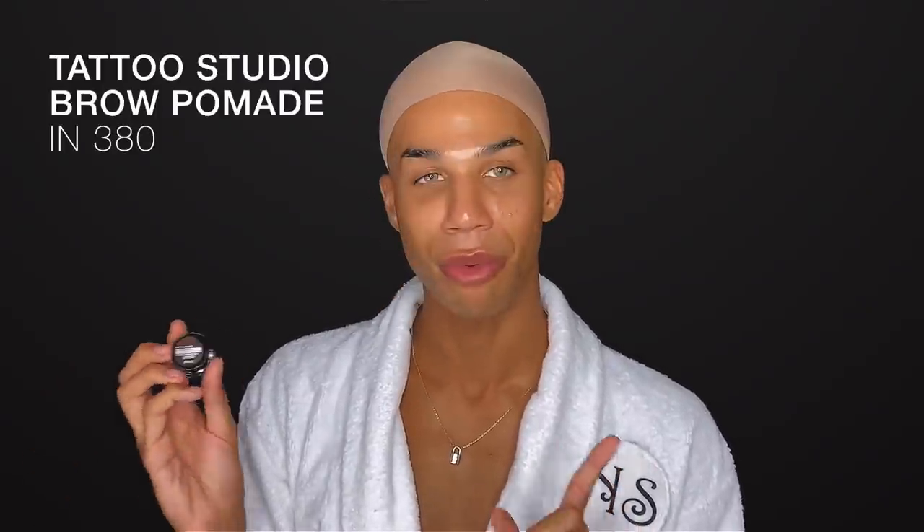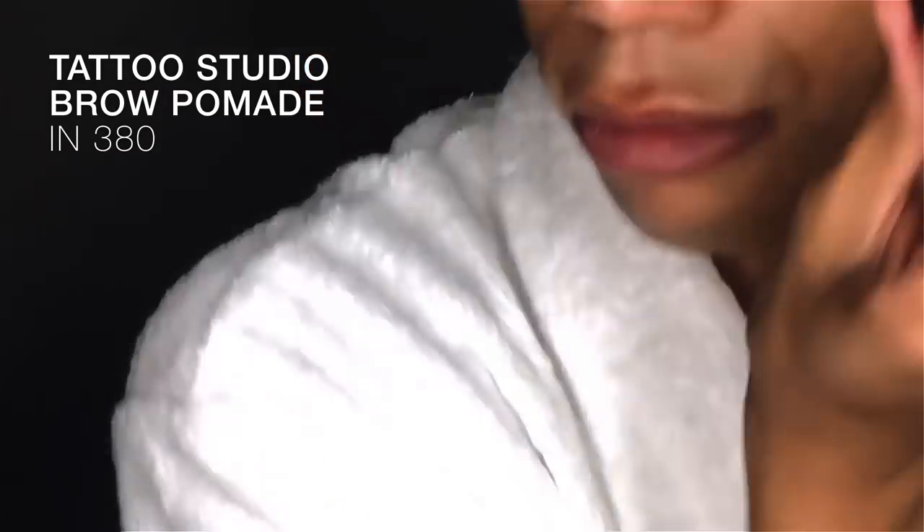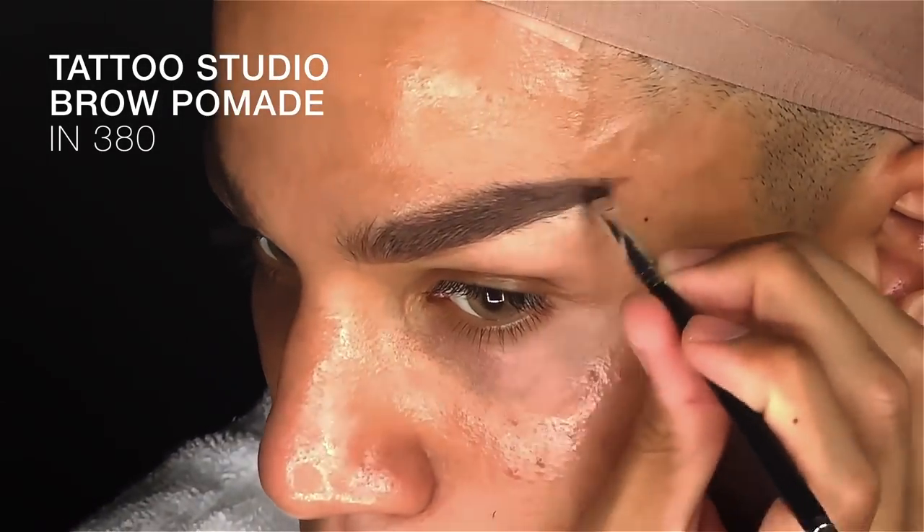I always start with my eyebrows. I just feel like I can get the best control and I really can map out my entire face. I'm going to use the Maybelline Tattoo Studio Brow Pomade in the shade 380 Deep Brown. This comes in eight different shades.